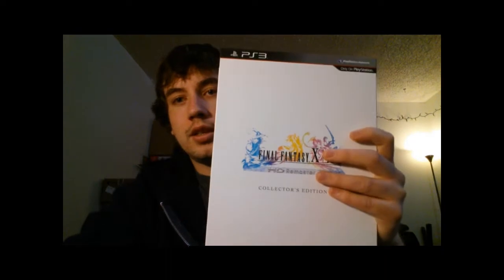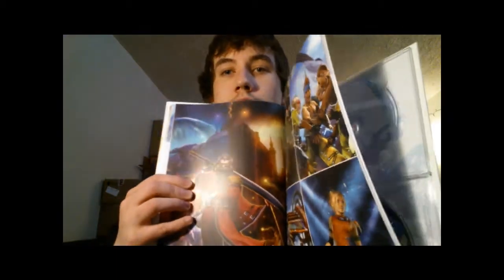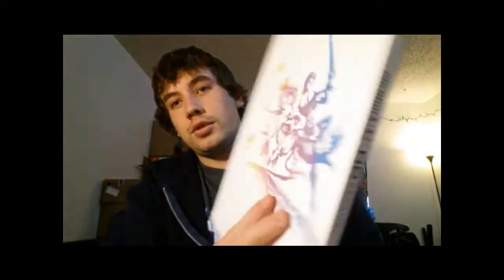I got the Final Fantasy X/X-2 HD Remastered. It has this nice little slip cover, and on the inside I make sure there are no codes falling out or anything. It is an art book with a lot of nice art in it. The front's pretty nice. I'm playing X right now and I am loving it — I'm like two and a half hours in and it's pretty sweet.